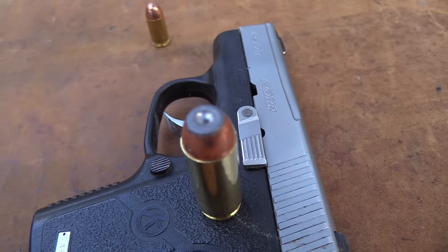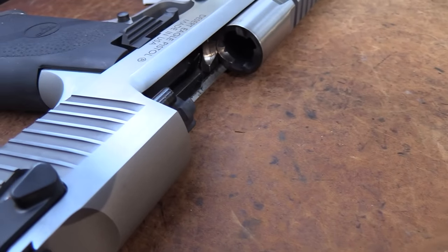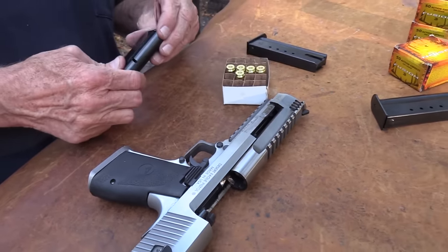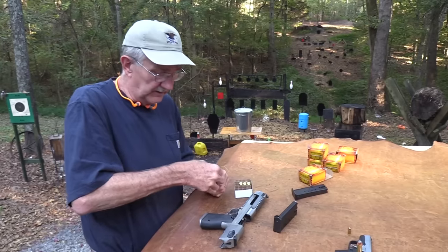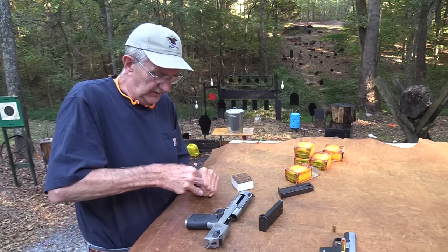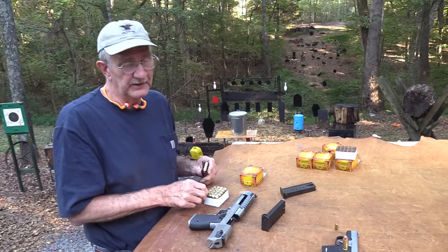If you want the biggest round in a semi-automatic handgun, this is one of them. There are only two or three guns chambered in 50 AE. This round came out around 1989 and the Desert Eagle was the first firearm chambered in it. A lot of people think any Desert Eagle is a 50 AE but it's not — it's available in 357 Magnum, 44 Magnum, and 50 AE. There are so many different configurations, big long barrels, whatever you might need — well, whatever you think you could find a holster for.